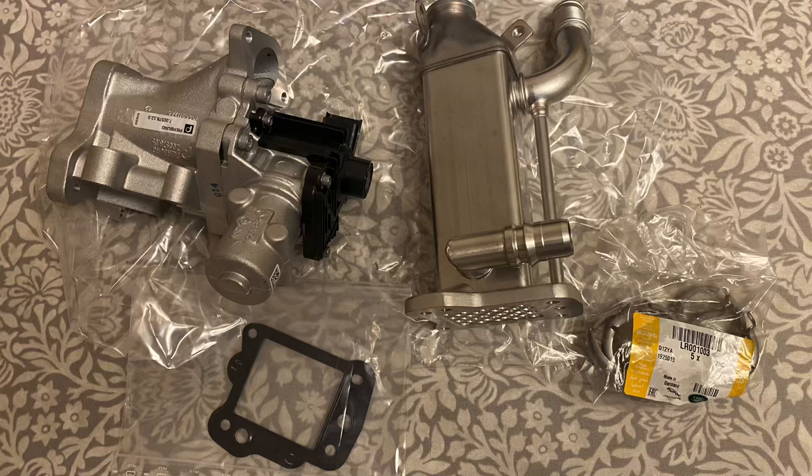In today's video I'm going to be showing you how to replace the EGR valve and EGR cooler on a 2008 Freelander 2 TD4 diesel. In the image you'll see the EGR valve on the left hand side, EGR cooler in the middle towards the top, and there's a gasket that goes between the two. I also bought a set of new clamps to lock the exhaust pipe onto the end of the EGR cooler. Hopefully you'll find this useful - if you do please like and subscribe.